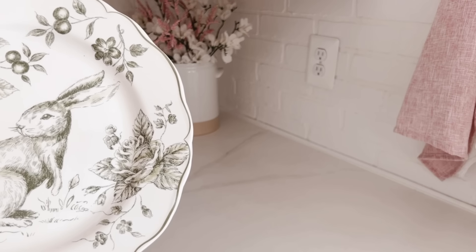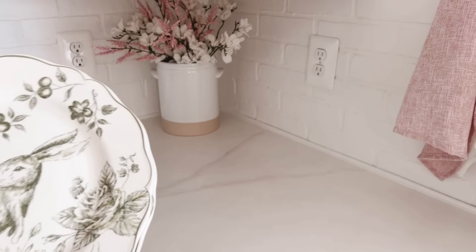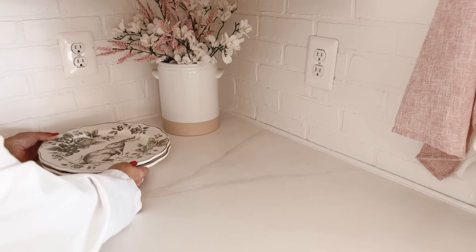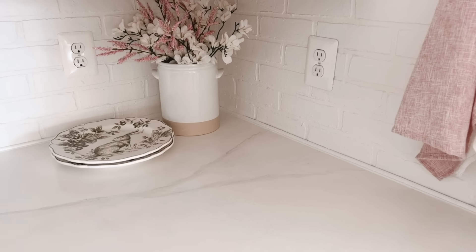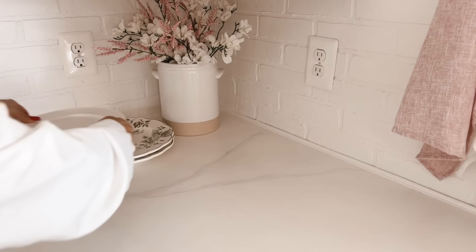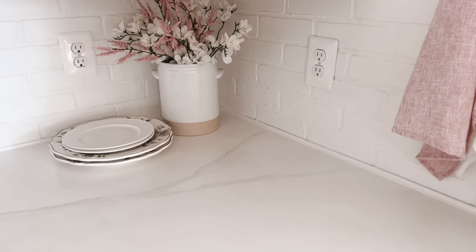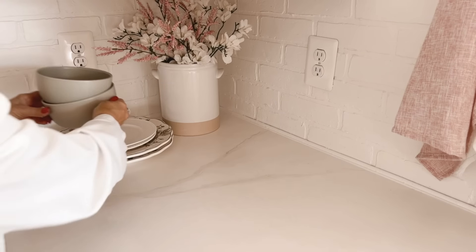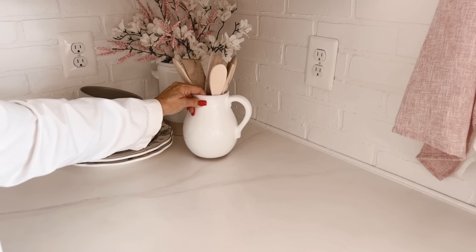Next, I'm going to add a couple of these plates — the dinner plates that match the salad plates up on the shelves. Because of that, I'm going to lay these flat so I'm not overwhelming the space with the pattern. Then I'm going to place white plates on top so you appreciate the border more. So again, it's not exactly matching with the bunnies — it's now complementing. And now I'm going to add these really pretty green bowls on top.